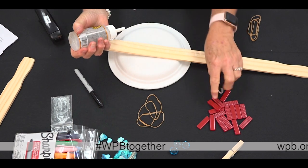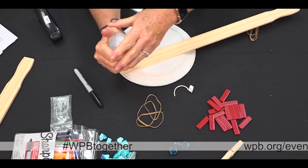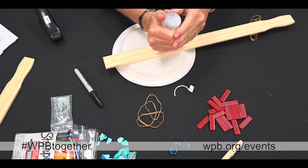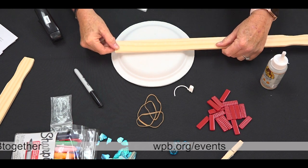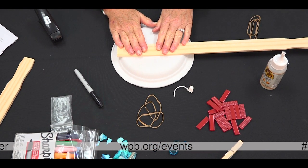The next step is to take your paint stick and glue it to the back of your paper plates. I'm going to take some Gorilla Glue, put it on the ends — the flat end — and press down.